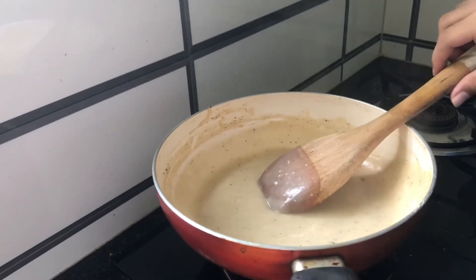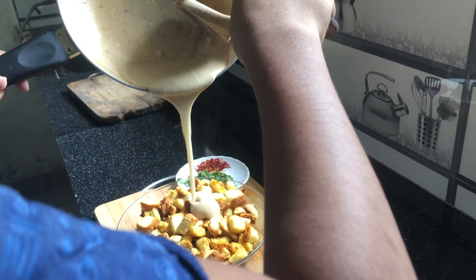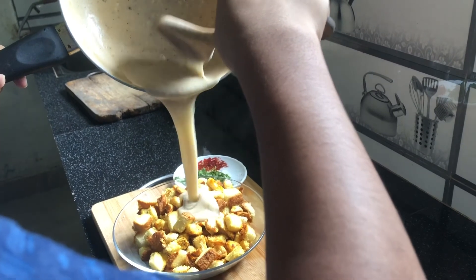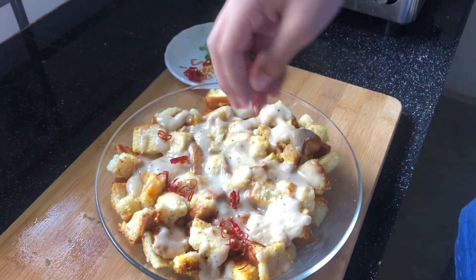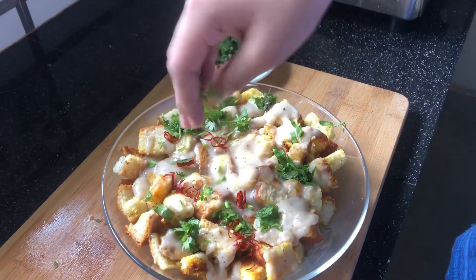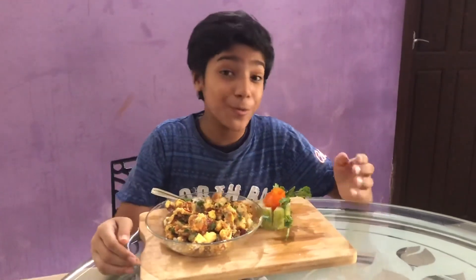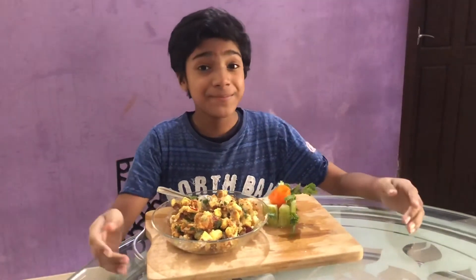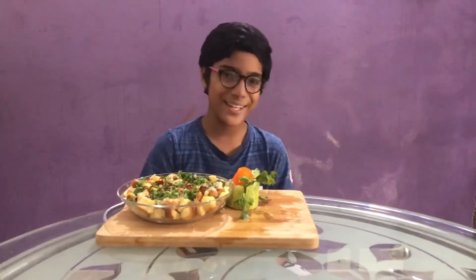Off the flame and transfer it to the serving bowl. For garnishing, add some chili flakes and coriander leaves. This one makes a good breakfast, lunch, or even dinner — light on the stomach and delicious. You're going to love to try this super delicious version for your next meal. Tell me what you think of this, and stay tuned for an exciting video.